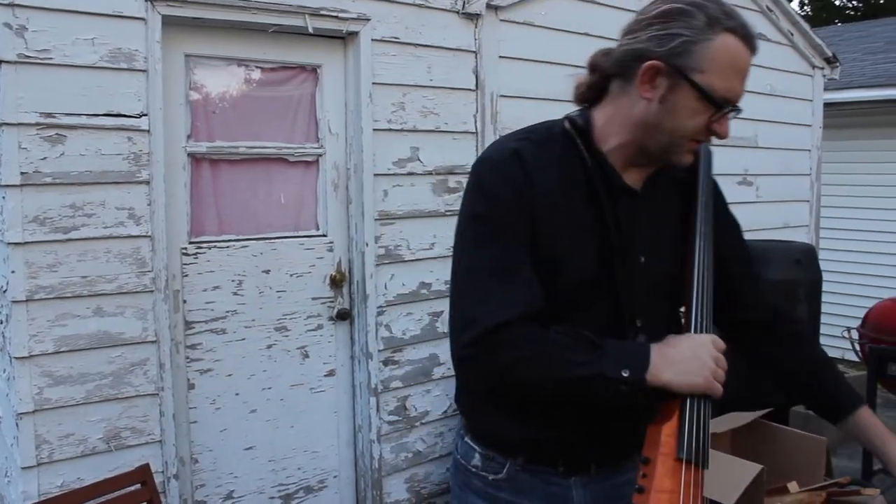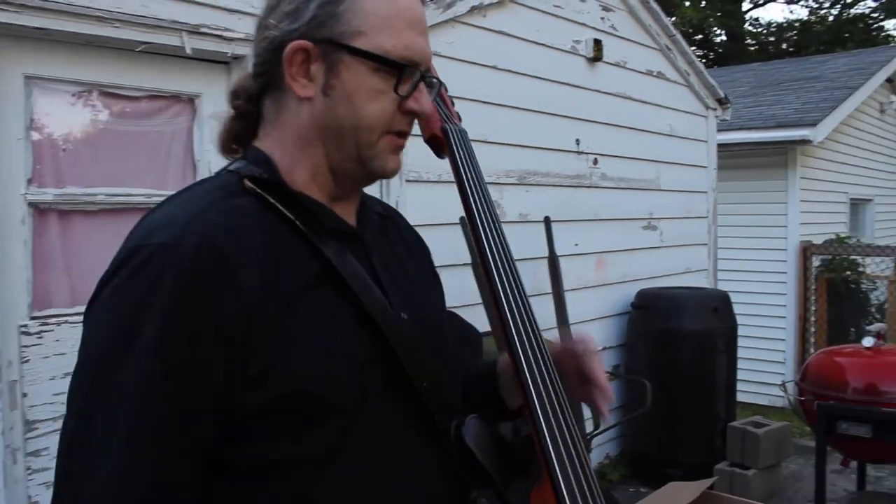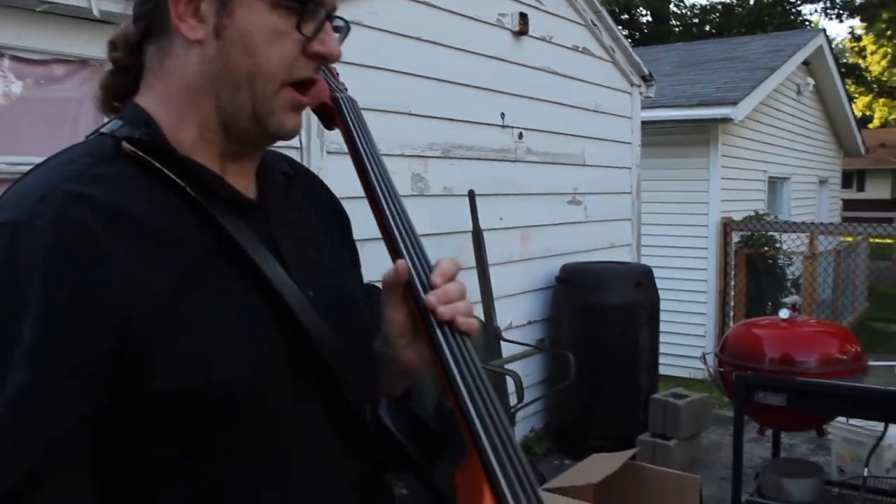So I'm going to play for you a song. This is off my latest album called Odin. And this song is called Mjolnir, Hammer of Thor.